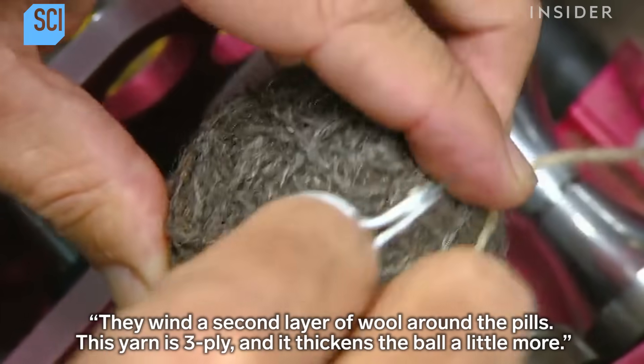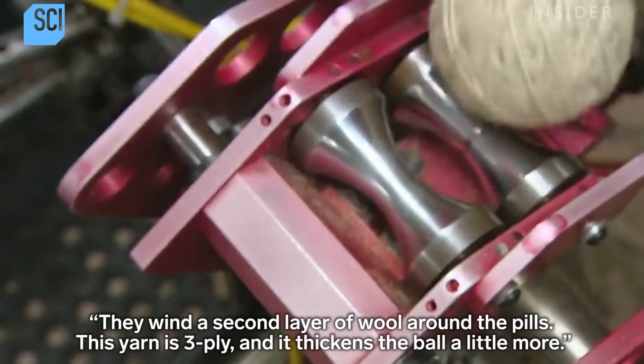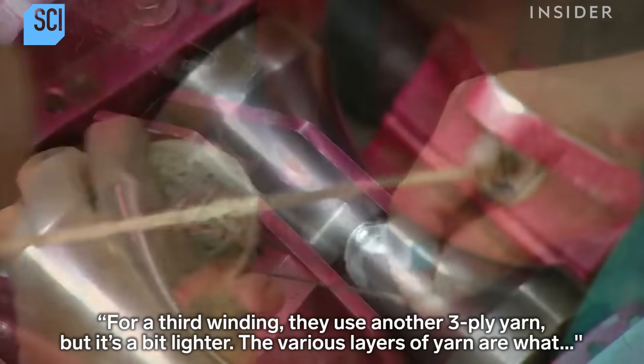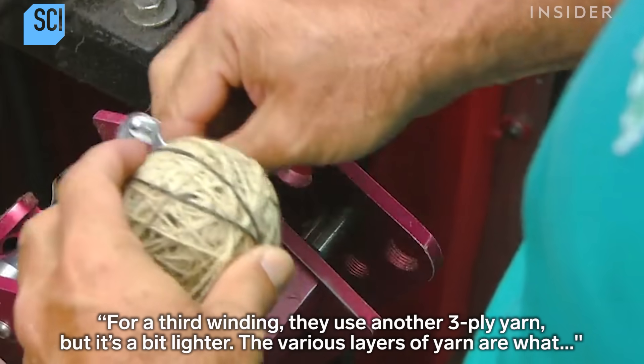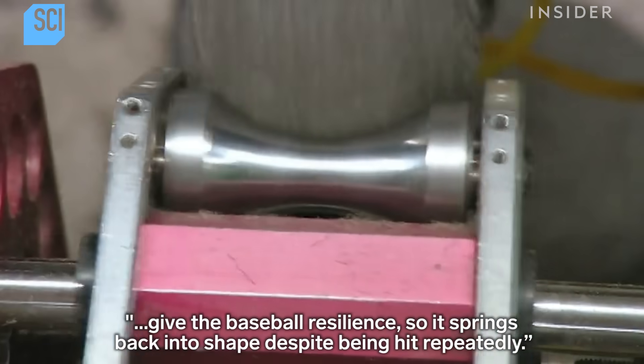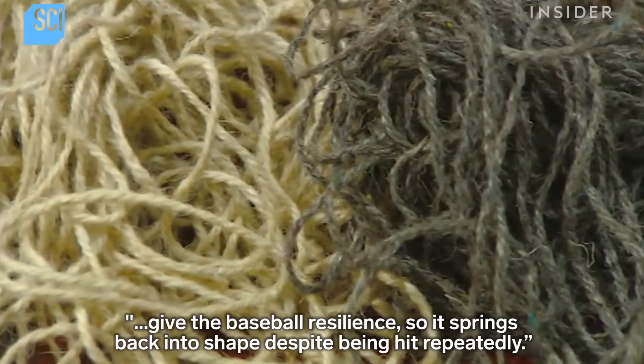They wind a second layer of wool around the pills — this yarn is three-ply and it thickens the ball a little more. For a third winding, they use another three-ply yarn, but it's a bit lighter. The various layers of yarn are what give the baseball resilience, so it springs back into shape despite being hit repeatedly.